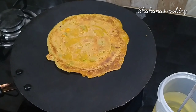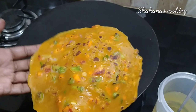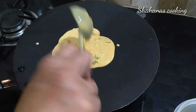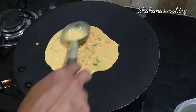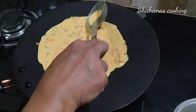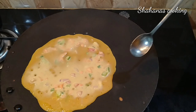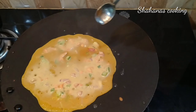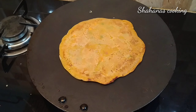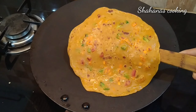We are going to do a little test. You can use vegetables with vegetables. I am going to cut the vegetables.